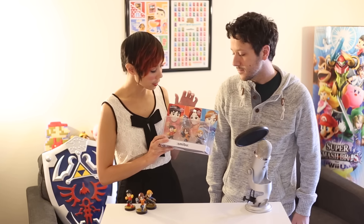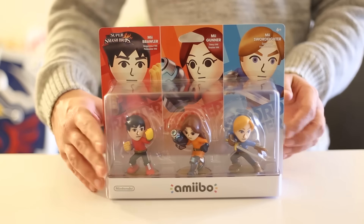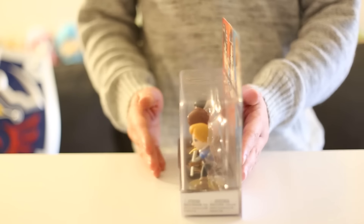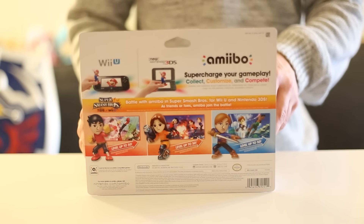First and foremost, we kind of want to showcase the box. This is a really beautiful box — very nice color contrast with the red, orange, and blue. It really accentuates the features of all three Amiibo inside the box, and their poses really stand out in here.